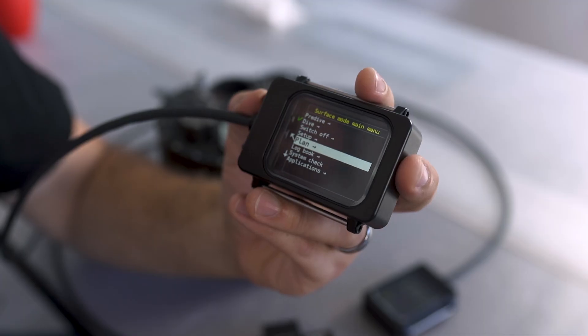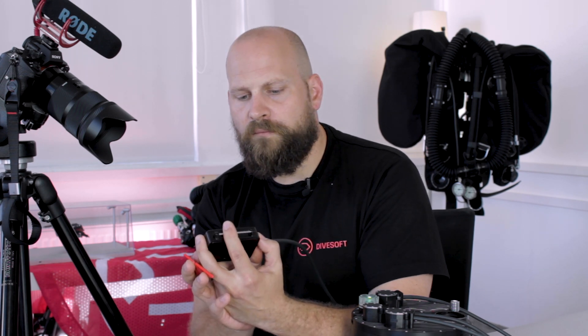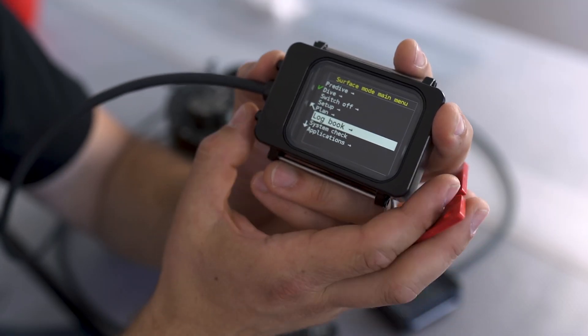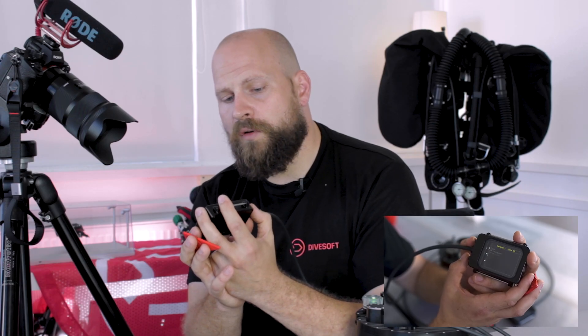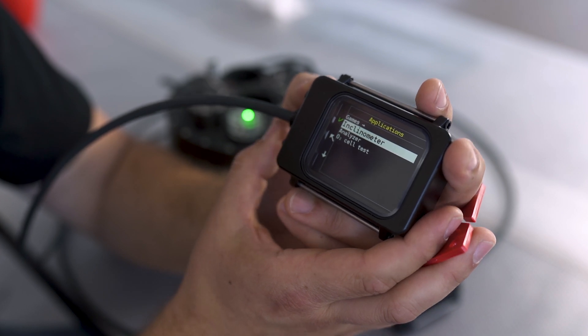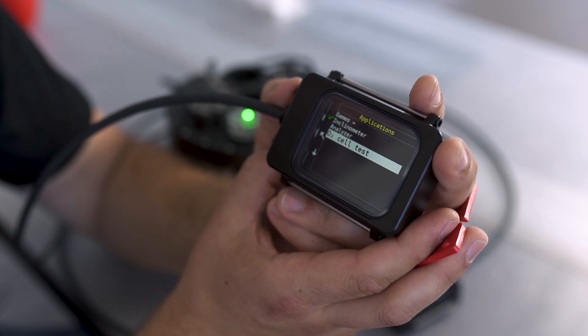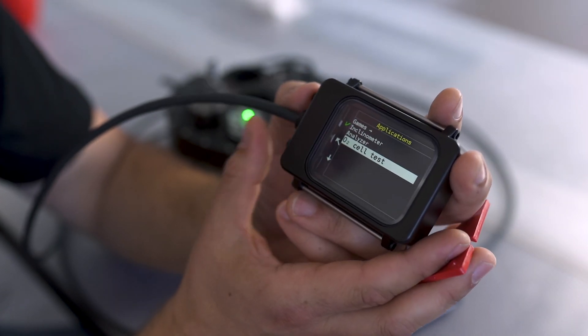Below the setup menu is our dive planning menu, where you can set up your planning for the next dive including your surface interval. The next option is our logbook — straightforward, where you can see all your dive logs. System check shows you the type of your firmware. The last menu is our applications menu, where you have decompression games, an inclinometer, the option of using the unit as an analyzer, and your oxygen cell tester, which we looked at in our previous episode.